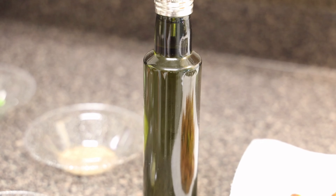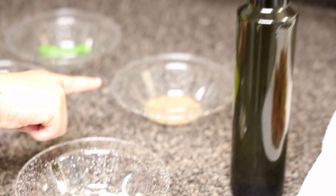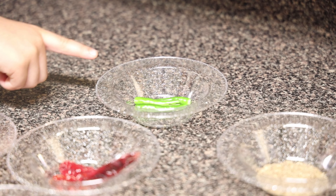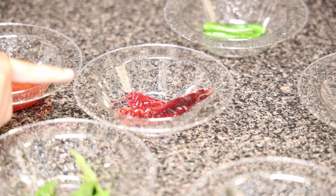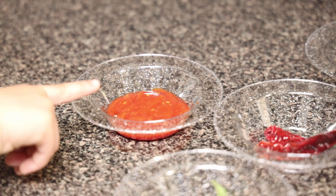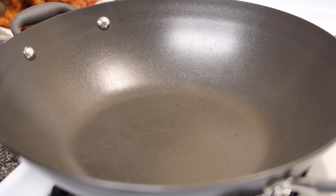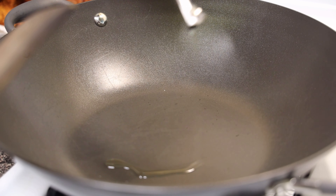The ingredients you're going to need for the second step are: one and a half tablespoon of oil, one teaspoon of cumin seeds, one teaspoon of chopped garlic, two to three green chilies, two dry red chilies, ten to twelve curry leaves, and two tablespoons of chili garlic sauce.